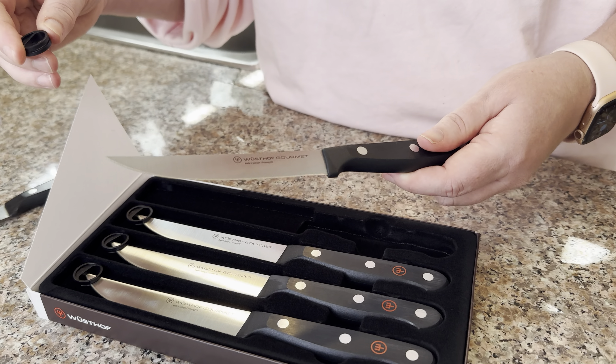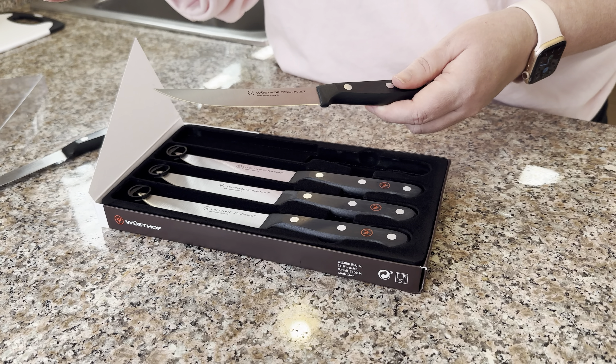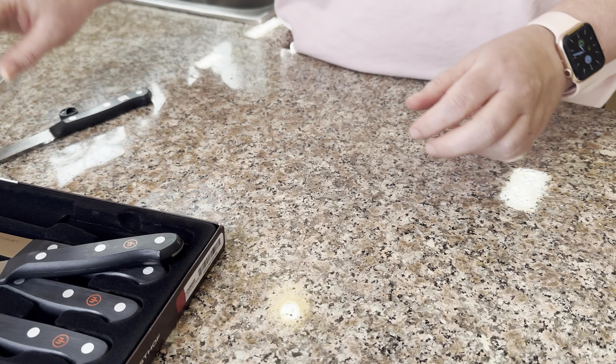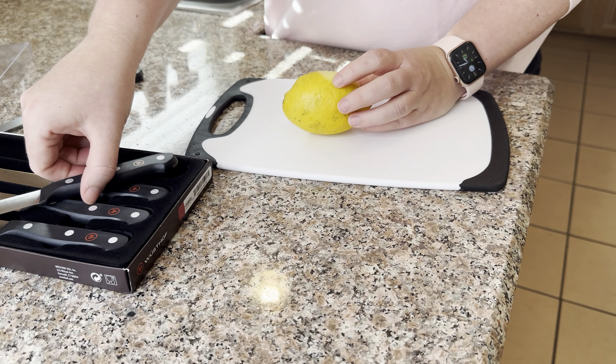They are not dishwasher safe, so don't think about putting them in the dishwasher. Actually, if you are having a dinner party or something and you just want to put all your stuff in the sink, don't let these just sit in the sink — they will get ruined.